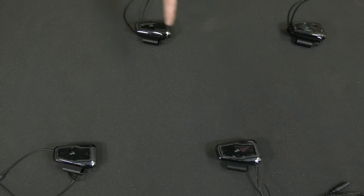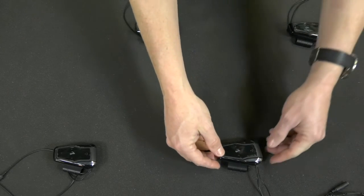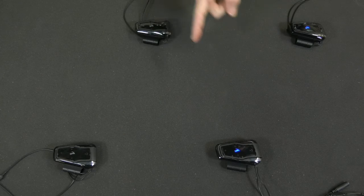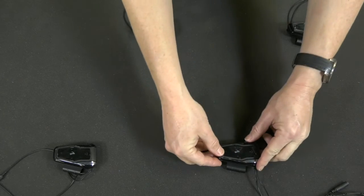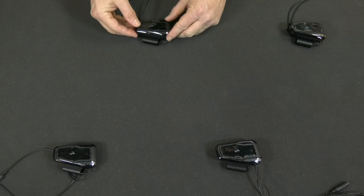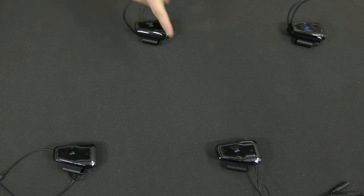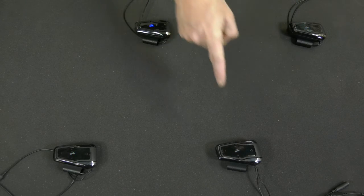To have a four-way conversation, start by opening the first channel to the second rider, then open the second channel to the third rider. Then ask the third rider to open his second channel to the fourth rider. Now all of you are having a four-way group conversation. Theoretically you can add unlimited devices in this fashion, but in reality Bluetooth technology becomes very unstable once you go above four riders.